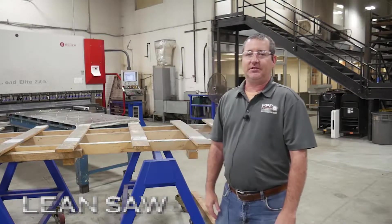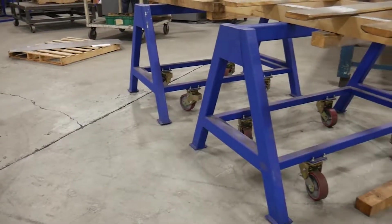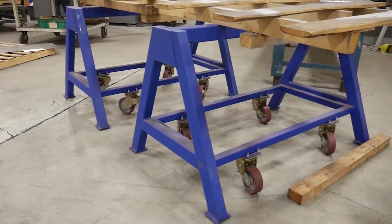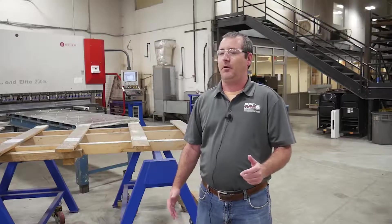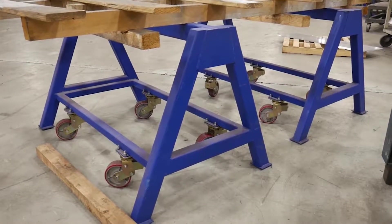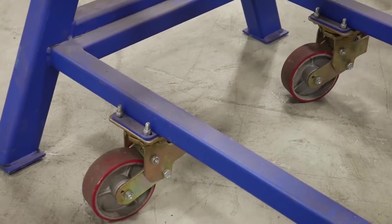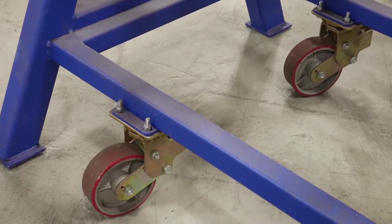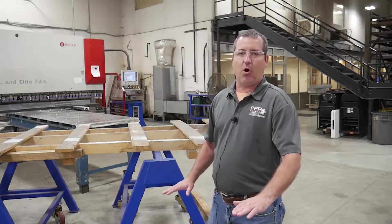Today we're talking about our spring-loaded sawhorses. We use sawhorses in a lot of different places in the building, and we had an issue with having to use a forklift and multiple people to move them into place. So we came up with the idea of adding spring-loaded wheels to the bottom of the sawhorses so that one person can move them into place, and as the load is applied to the top, the springs compress and the sawhorses sit down on their feet.